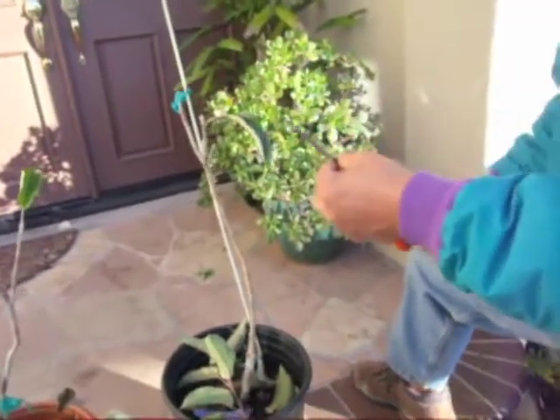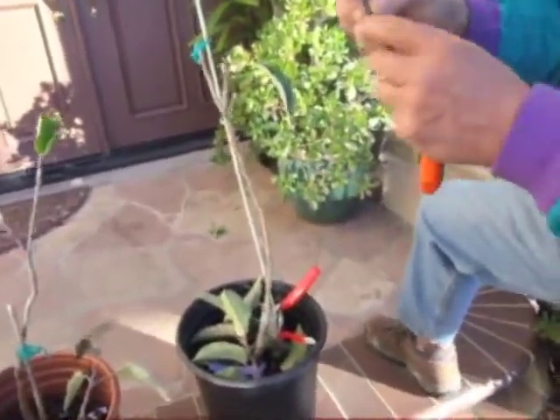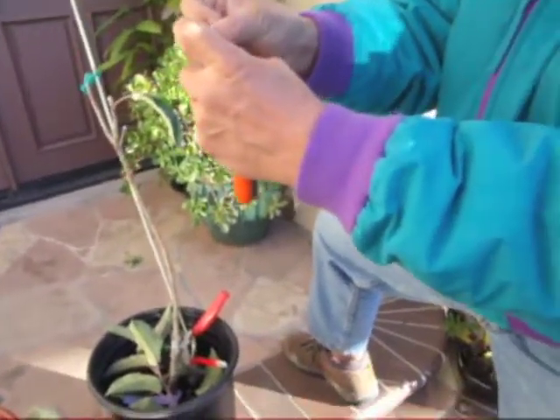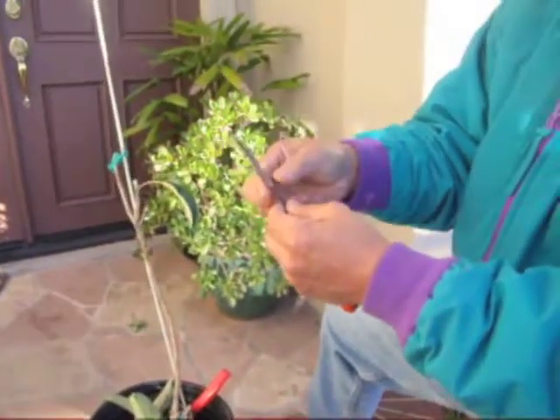We are going to cut it on a slant — cut it on an angle. Just above the bud.